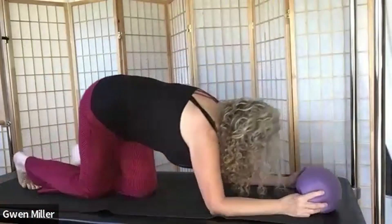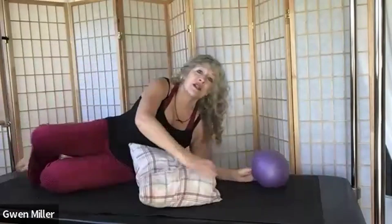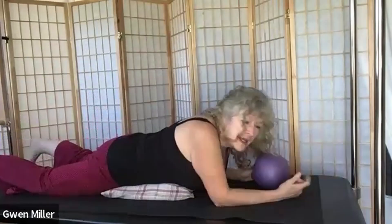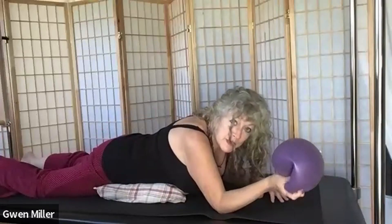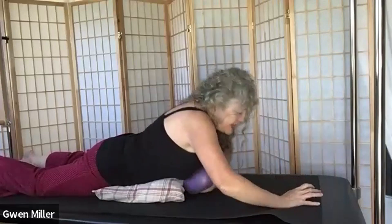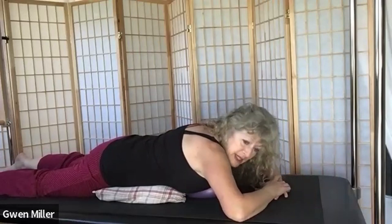On the belly — if your back does not like extension, such as people with arthritis and stenosis, you can take a pillow and place it underneath your abdomen to lengthen the low back. Everyone can take this ball and place it underneath your chest. This is an offering — if this doesn't feel good to you, you don't need to do it.